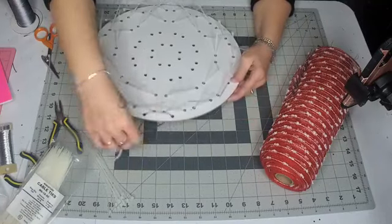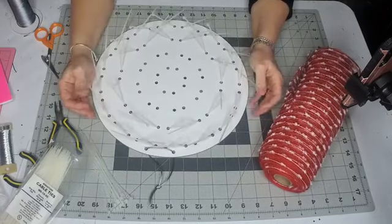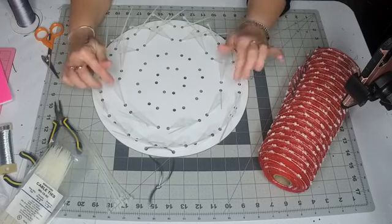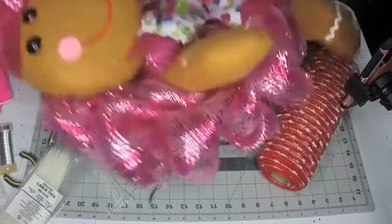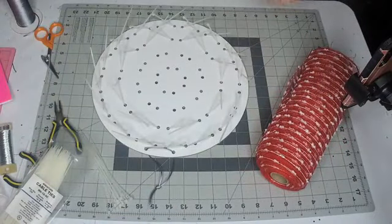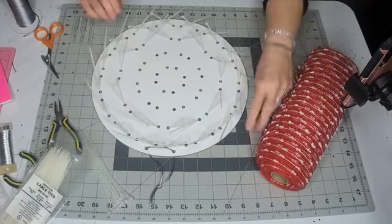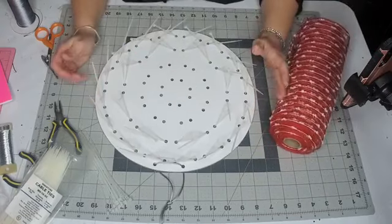Hi everybody, Lori here from Unique in the Creek. I'm just jumping on to do a quick tutorial like I promised on how to make the wreath bases I made last night for the gingerbread girl and the Santa I made. I'm just gonna do this quick — I'm not gonna be answering any questions. This is strictly a tutorial so I can show you guys how I did it.